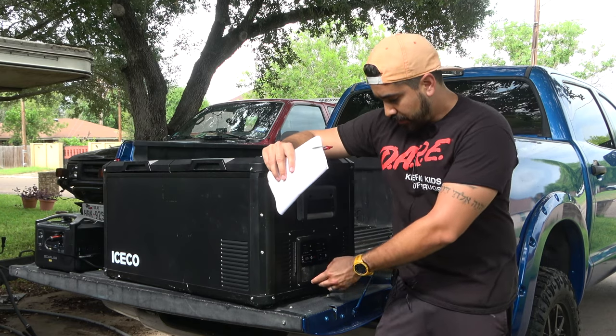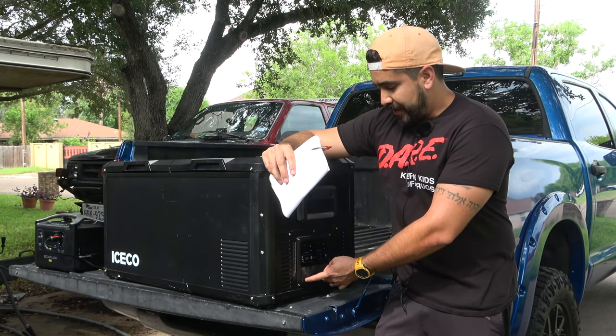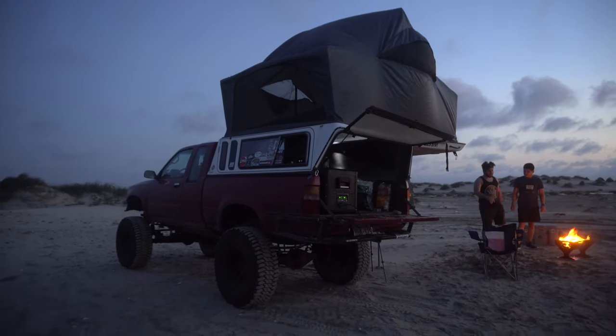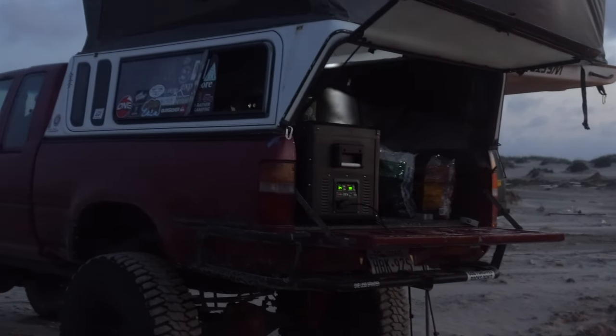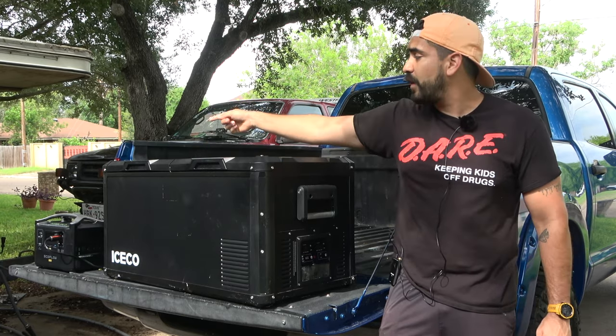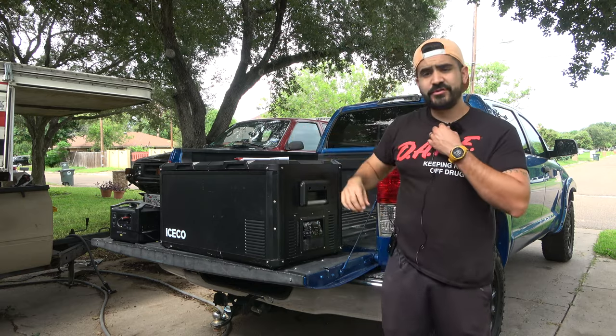What's really cool about this fridge is the DC port to plug it in is on each end of the fridge. I didn't know that when I went on my camping trip — if I had known, it would have helped a lot because I had the cord running from the front all the way to the back. Right now it's plugged in on the other side where the battery is, which is really helpful.